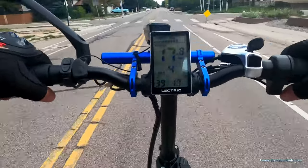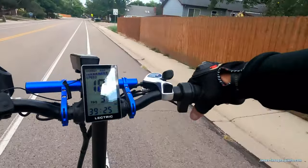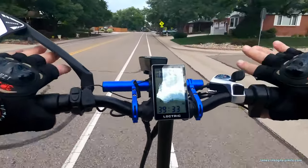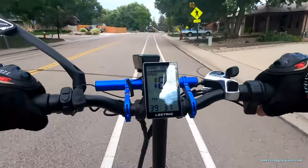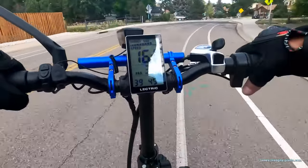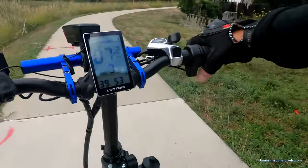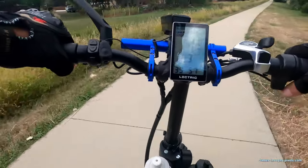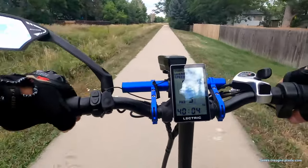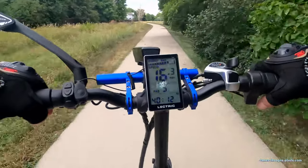I'm going to kick it up to pedal assist four to pick up some speed, then back down to three. New gloves — I love them. Took a little bit to get them broken in but they're pretty comfortable. They were inexpensive and fit my purpose. There are a lot of good deals out there if you look, but if you've got money to spend on super good gear, go for it — nothing wrong with that. I'm always on a budget because there's just so much stuff to get.